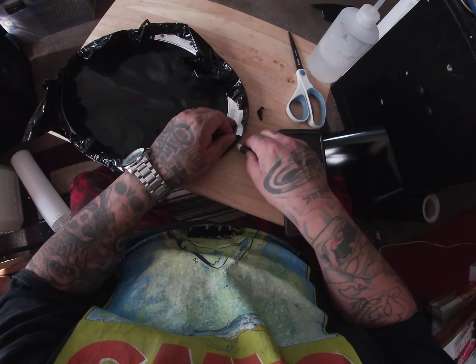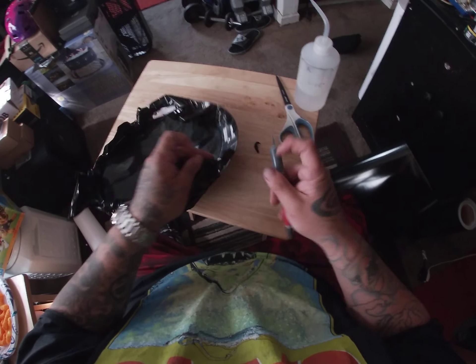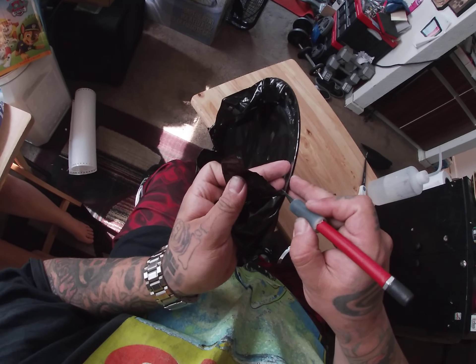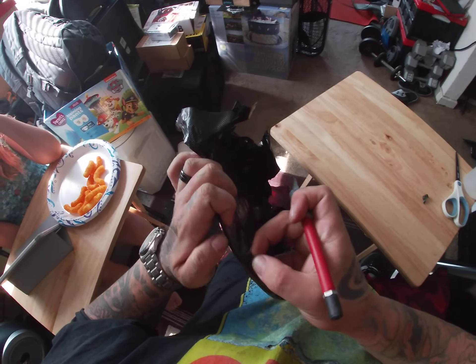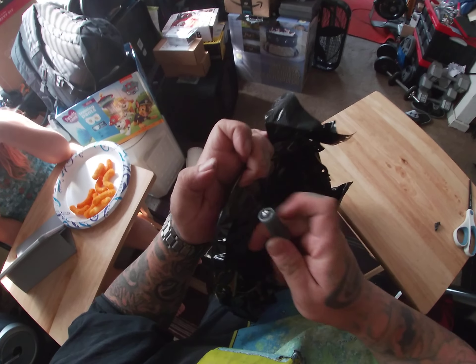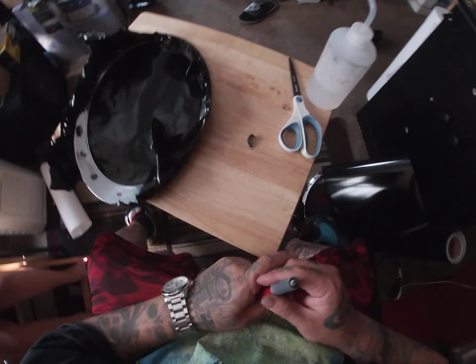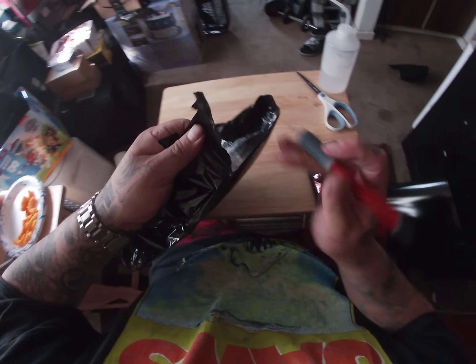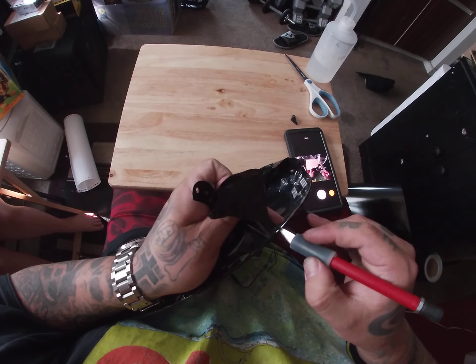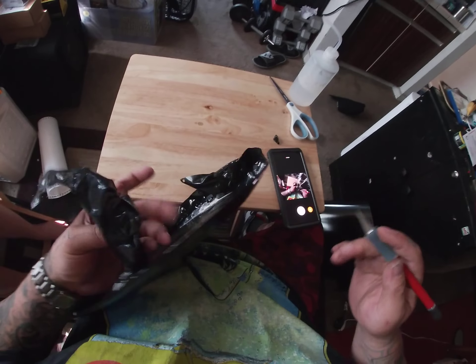All right, now you want to get your exacto knife, put it right here on the edge, and gently go around this. Don't push too hard because you don't want to dig into your bezel.